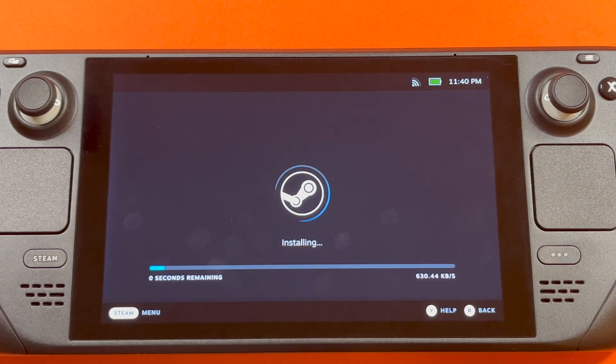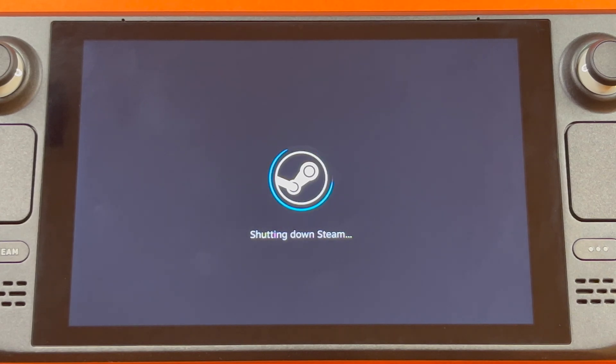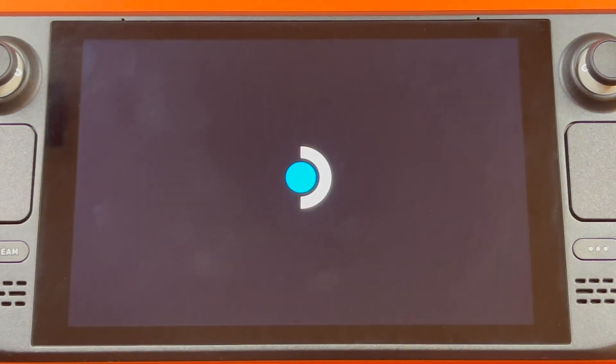After it's connected, it'll ask you to continue. It's going to check for updates, which it probably has, because it's probably been sitting in a factory for a month or two. After the install, it'll reboot.